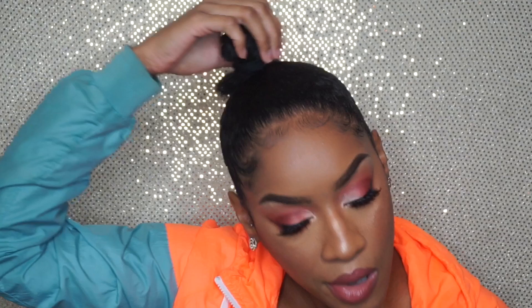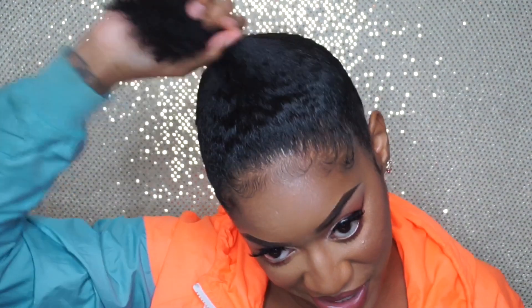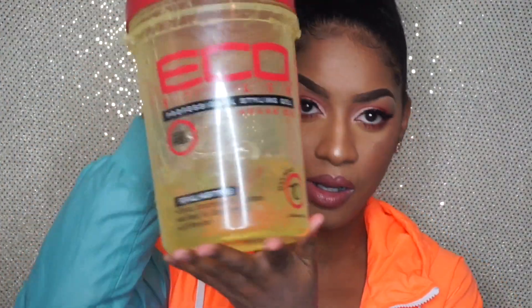Hey guys, I'm back with another hair tutorial. I kind of struggled in the beginning of this because I hurt myself. I don't know what happened — I think my finger got caught up in my hair tie or in my naps, either one.